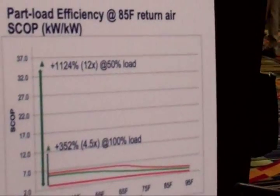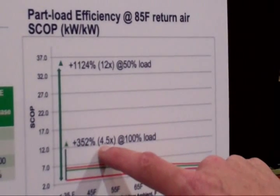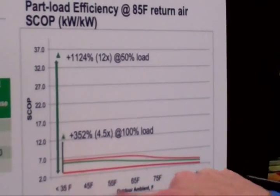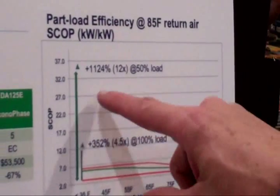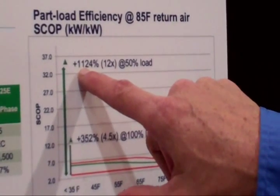Up here, comparing econophase mode: at full load, it's four and a half times more efficient than when I'm not in full load, when I'm in non-economizer mode. And if I'm at 50% load, it's over a thousand percent more efficient.